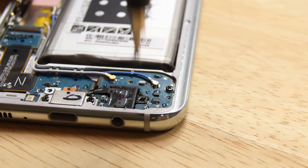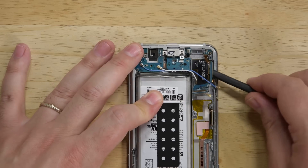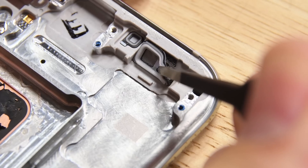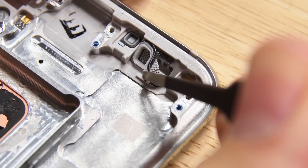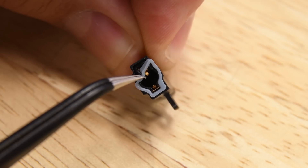The modular headphone jack is a cinch to remove, which is good news for repairability, and the IO daughterboard is held in place by just a few screws and some light adhesive. There's a lot of ingress-proofing evidence here, including the speaker grille surround and the tiny seals on the USB Type-C connector and headphone jack.